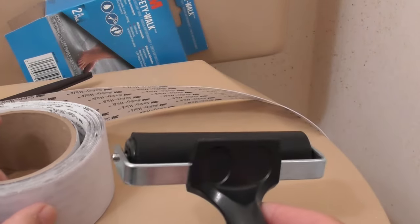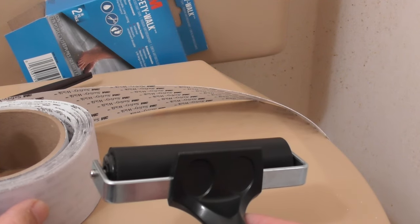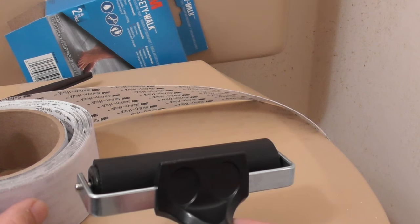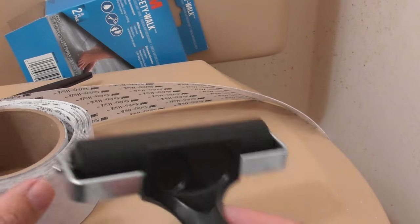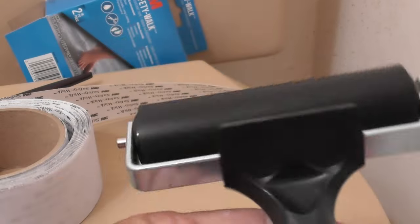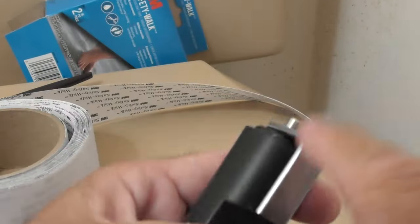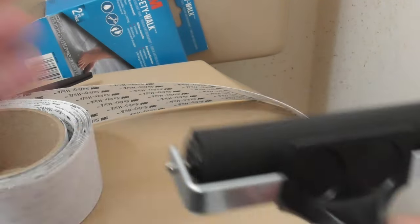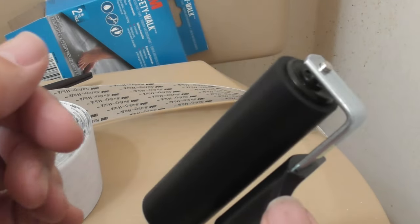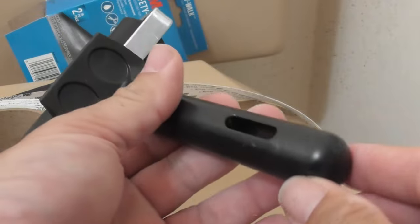I'm going to be testing this roller out now and putting the tape on the shower. You'll see what I think of it in a few minutes. I'll put an affiliate link in the video description. This roller is well made and definitely not cheap. This is decent quality — I do a lot of reviews and I can tell right now this seems like a good product. Let's test it out.